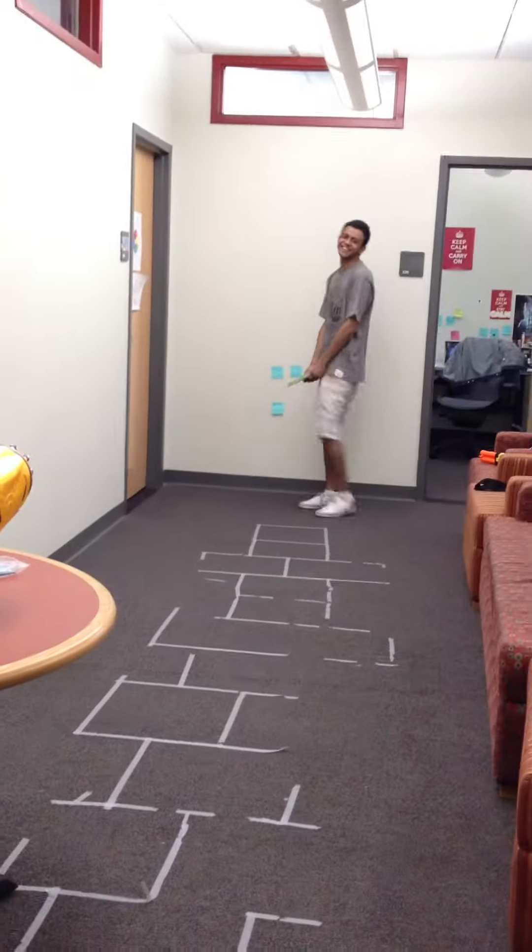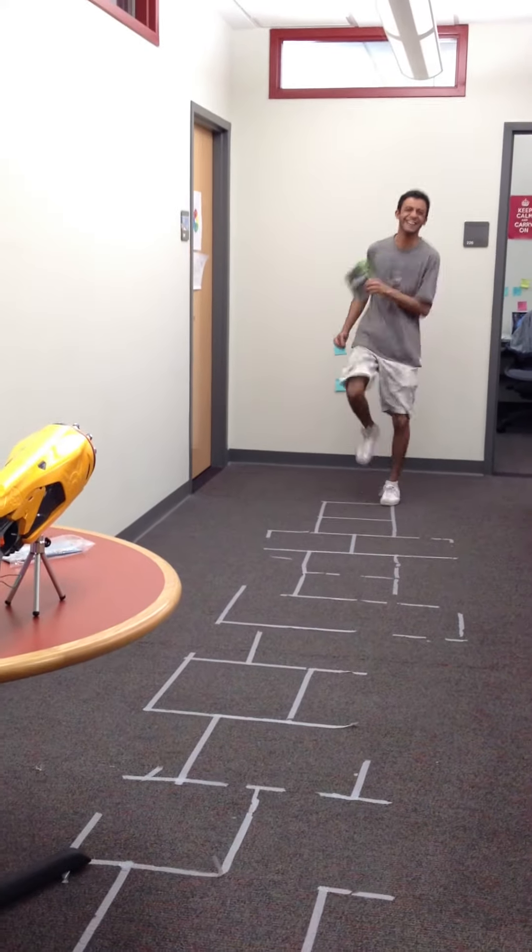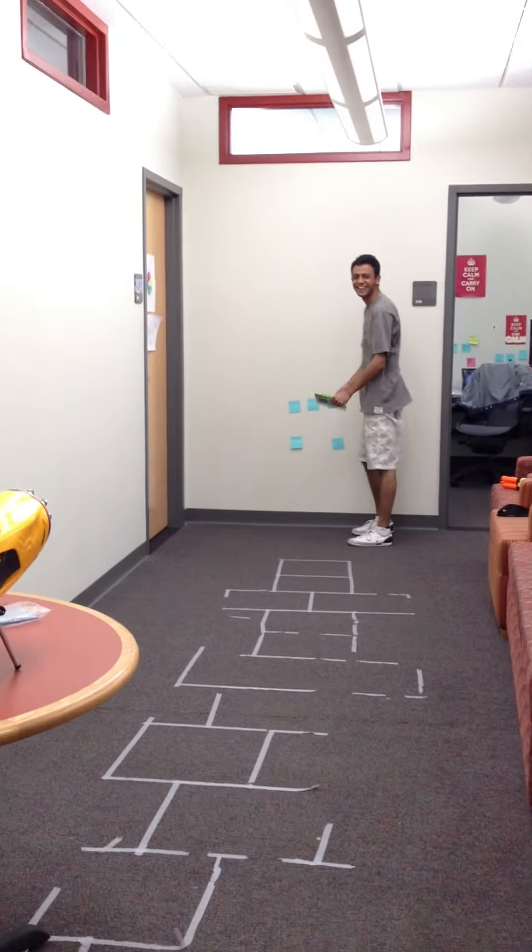What you see in the far end of the pitch is a willing batsman. Behind him is the goal that I have to try and hit to make him out.